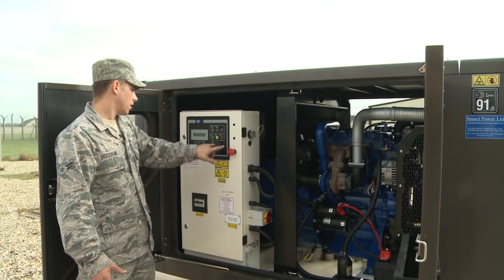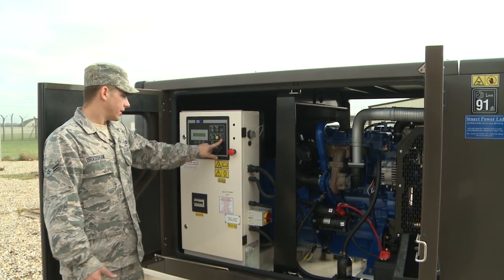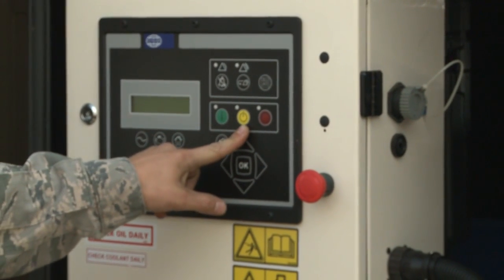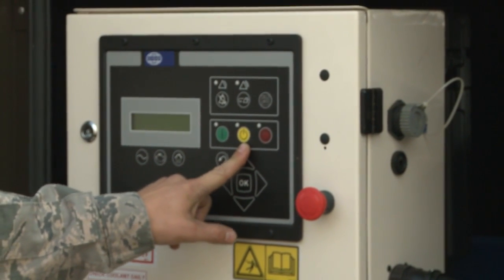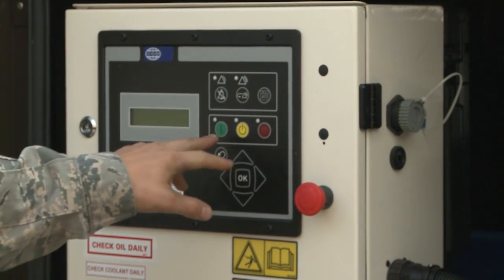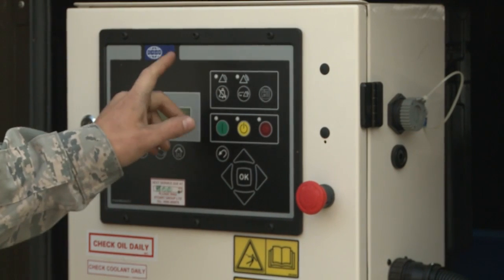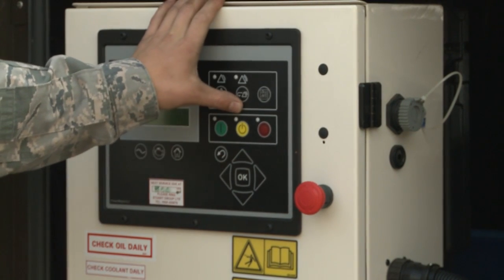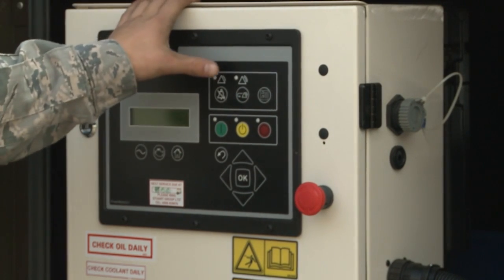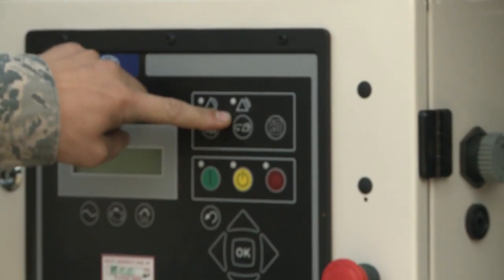This is the control panel for the generator. The main buttons you'll need to know are the colored ones: the red one is to stop the engine or put it in the stop position; the yellow one is to put it in automatic mode for automatic operation and startup; and the green button is for the startup of the generator. Also, if the generator starts up and shuts down for a fault and you want to try to restart it, this is the reset button with the triangle.